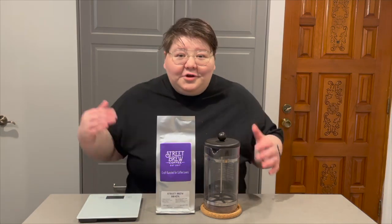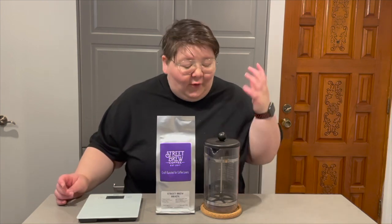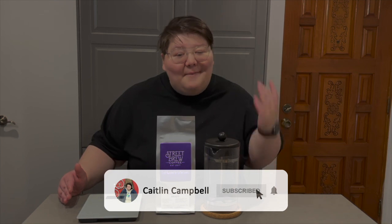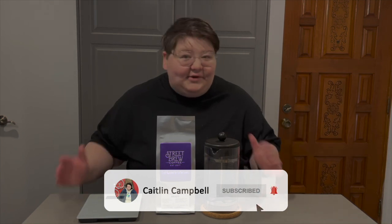A gooseneck kettle isn't even required for this type of brewing device. Whether you're shopping for a new brewer or you have a French Press at home and want to learn how to brew better coffee with it, we put together this beginner's brewing guide to go over all the basics and teach you how to make an amazing cup of coffee with a French Press. So let's get into the brew.